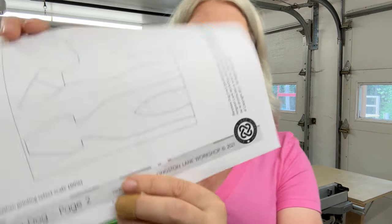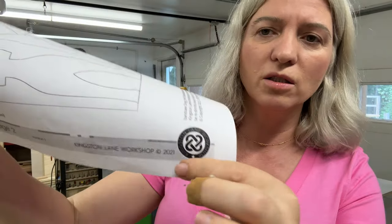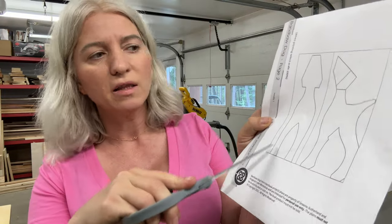For the pattern, I'll be using one I found on Etsy. It comes from a shop named Kingston Lane Workshop. This is what the pattern looks like — there's the store on Etsy. I am not associated with this store, I do not know these people. I just thought their pattern was very cute, so why not give it a try. Now I need to cut my pattern and then attach it to my blanks.